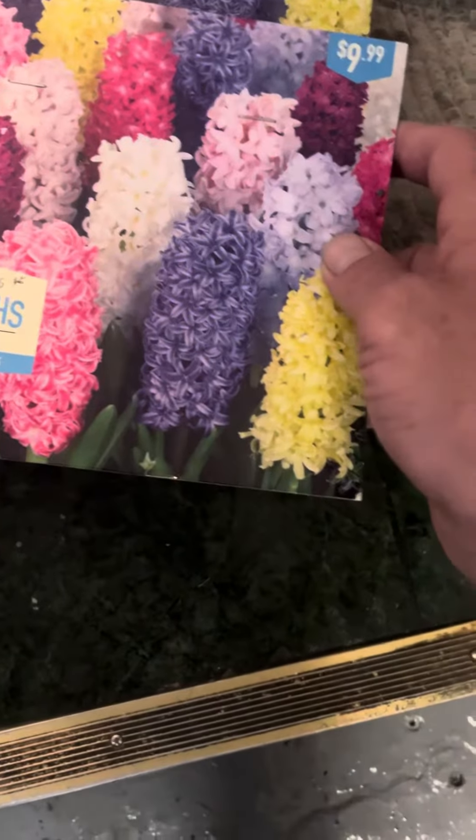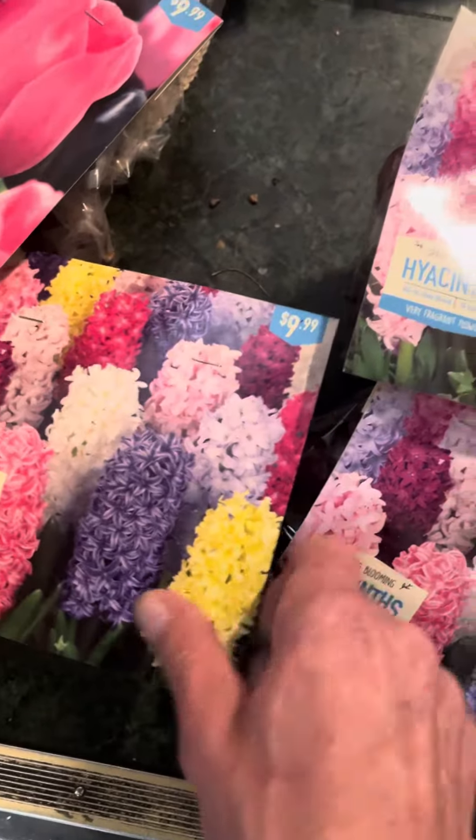These I have — I thought four, but actually five — of these packages, and there's 10 each, so there's 50 of those.